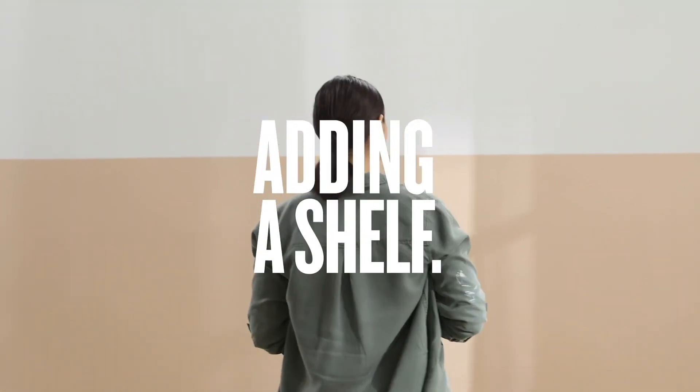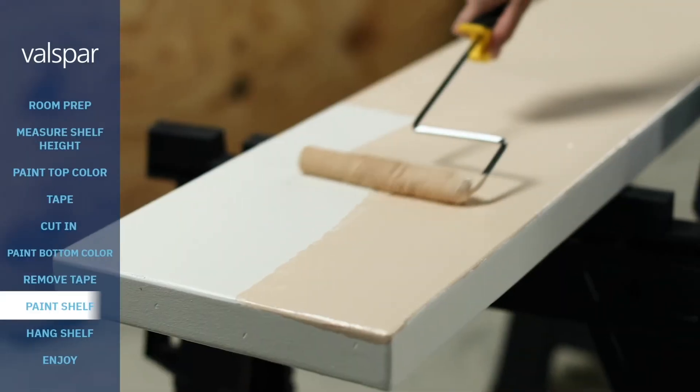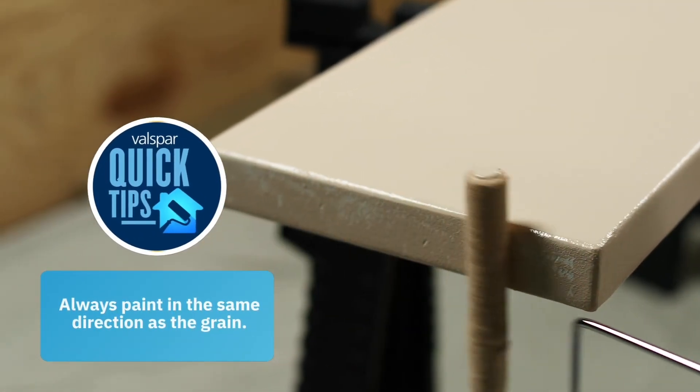Adding another element to your wall makes it even more striking and functional. Here we'll add a matching shelf above the mattress headboard — even a simple board will work, as long as you apply the same color paint to the shelf you use for the lower half of the room. Remember to always paint in the direction of the grain.